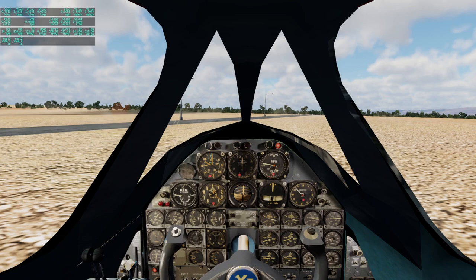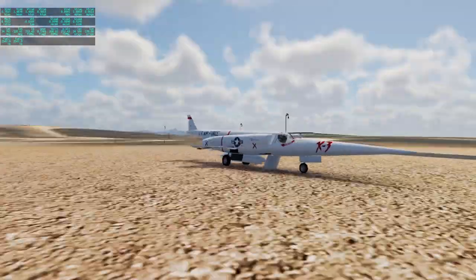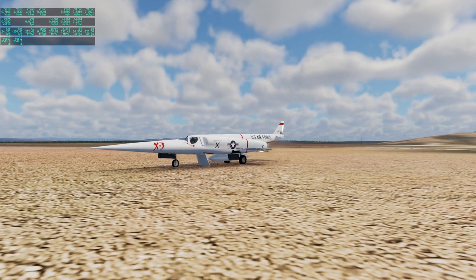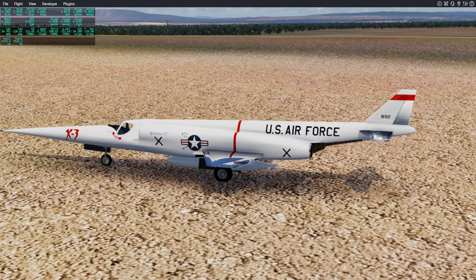I don't know what button releases the parachute — we're not slowing down soon enough. I'll need to figure out what button is the parachute. Well, I guess we survived. I mean, if it wanted to kill us, it would have. Anyway, now for something completely different.